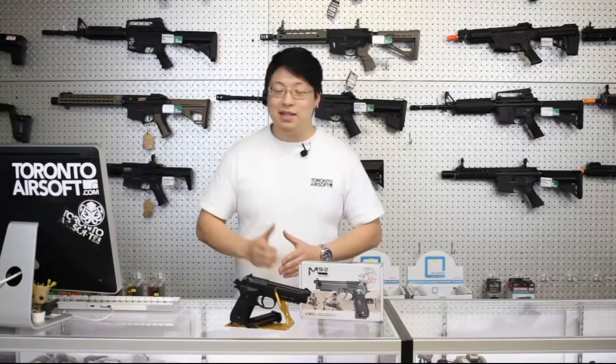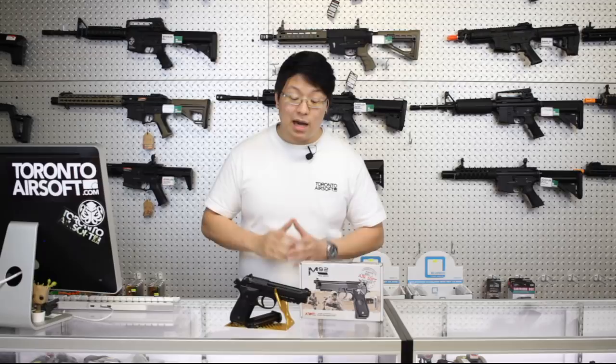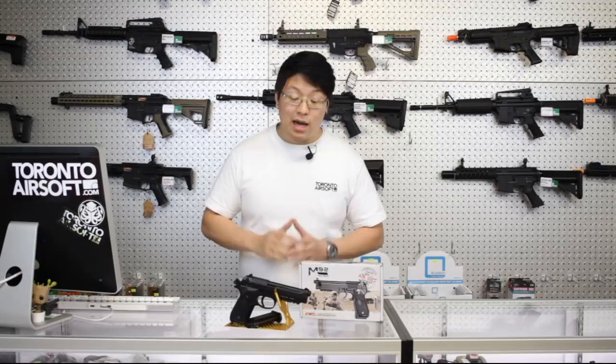When talking Berettas, the build quality is only second to the G&G GPM92 — that's right, even the TM, KJW, and WE Berettas aren't quite as solid. And if we're talking about how it feels to shoot, this one just blows them out of the water. I'll admit I generally don't think too much of KWC, but I always try to let a gun speak for itself, and this one has proven enough to make me seriously consider carrying it as my first ever CO2 pistol. As always, thanks for watching, subscribe for more Canadian content, and we'll catch you next time.